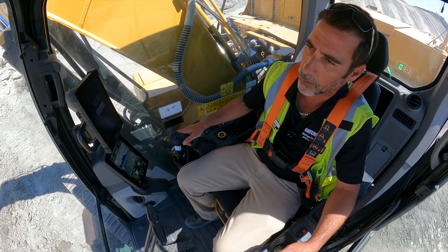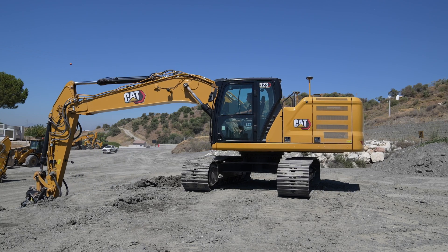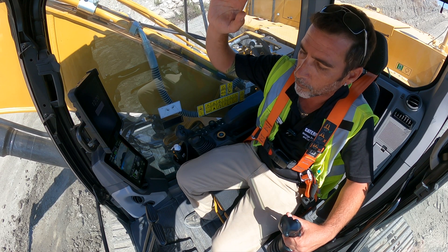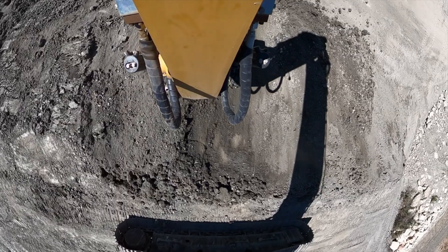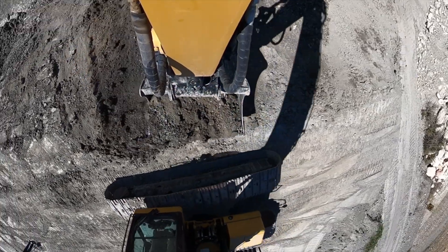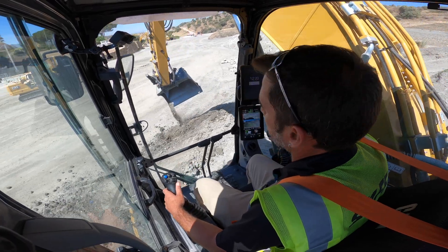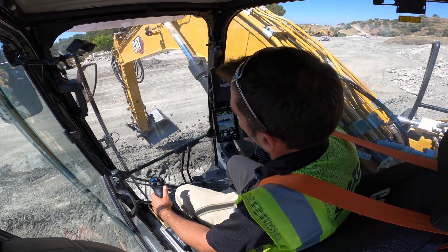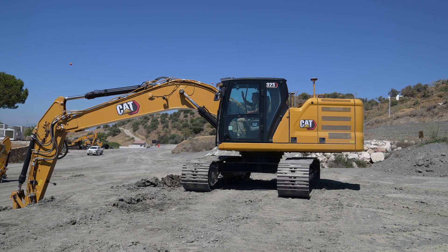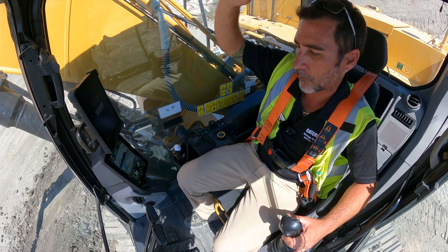Very easy and intuitive to use. Now going to the other side of the slope and the tilt is adjusting the other way. I'll just pick it up and bring it out. The tilt is adjusting automatically to meet the slope, and again all I've got to do is just pull the stick and the machine does the rest.